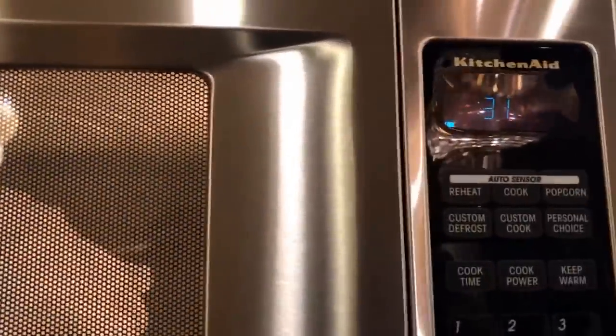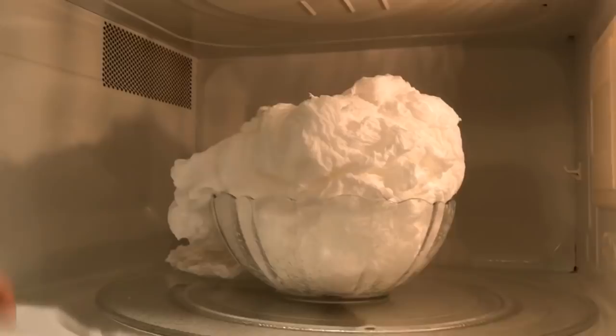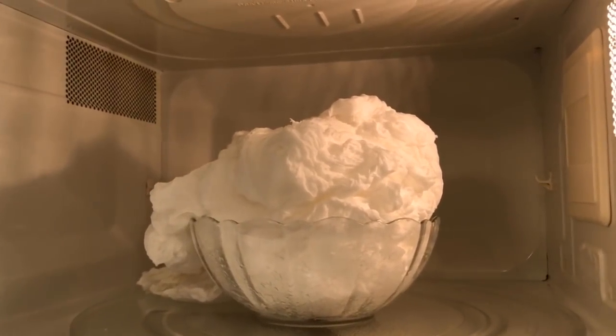Oh my gosh, look how big it is! I cannot believe that. Look at this — I think it's stuck. It's been a minute and a half. I think maybe we should stop it. Okay, wow. Some of them flew over there. Look at this — I think it's going down now a little bit. That's huge.